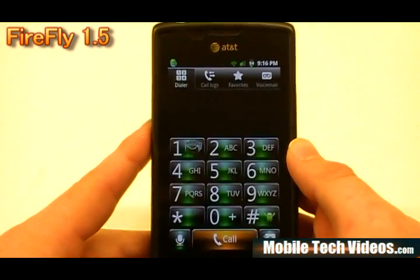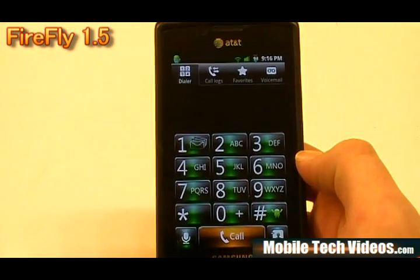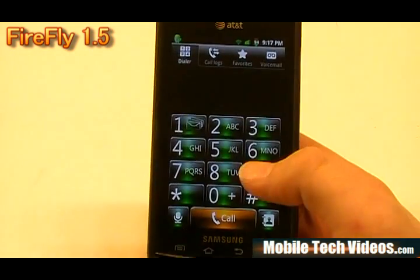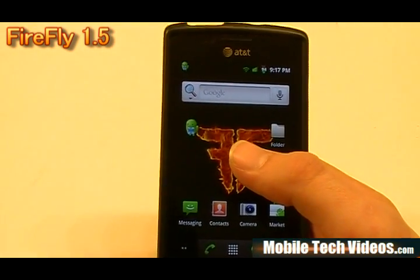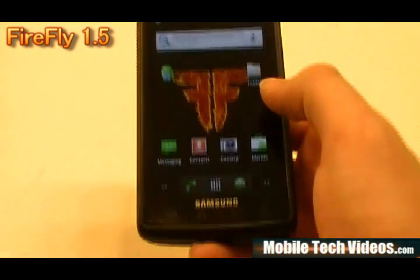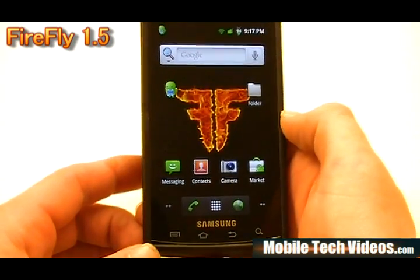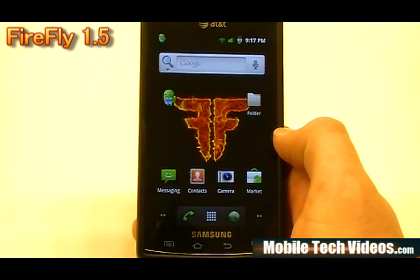We've also got a themed dialer similar to what you'd see in other ROMs produced by Adam and other developers — the cool green theme going on here. We've replaced the video call button with a contacts button that'll launch you straight into contacts. We've gotten rid of the video call button, which is nice because it was pretty much pointless. It does support backlight notification out of the box, though with this kernel we don't get the capacitive lighting at the bottom until we actually touch one of the buttons.